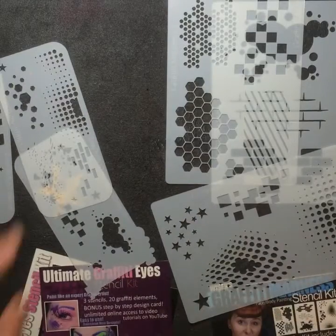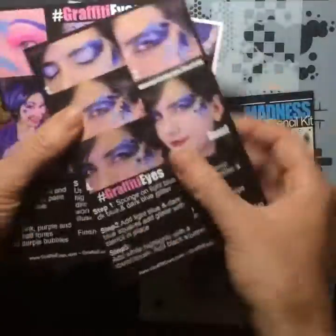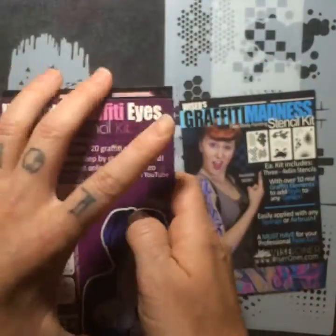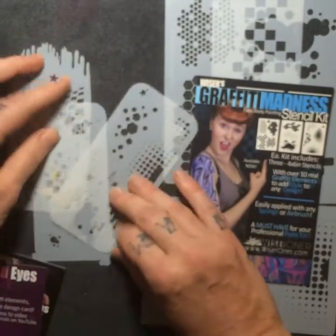But if you want the directional splatter, the Graffiti Eyes kit has a little shotgun blast splatter too, plus some hearts, butterflies, and other cute little elements. I think the most versatile generic kit I have is the Graffiti Madness because it's geometric shapes — not girl or boy — and you can use small areas of it for little small eye designs. The Graffiti Eyes kit started as a starter kit so it has extra step-by-steps. The Graffiti Eyes Ultimate book goes through a ton of designs using those stencils specifically.